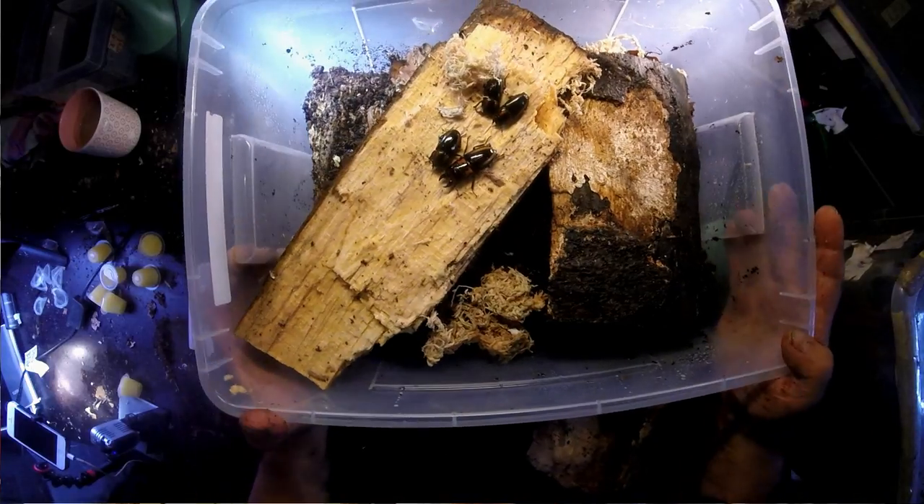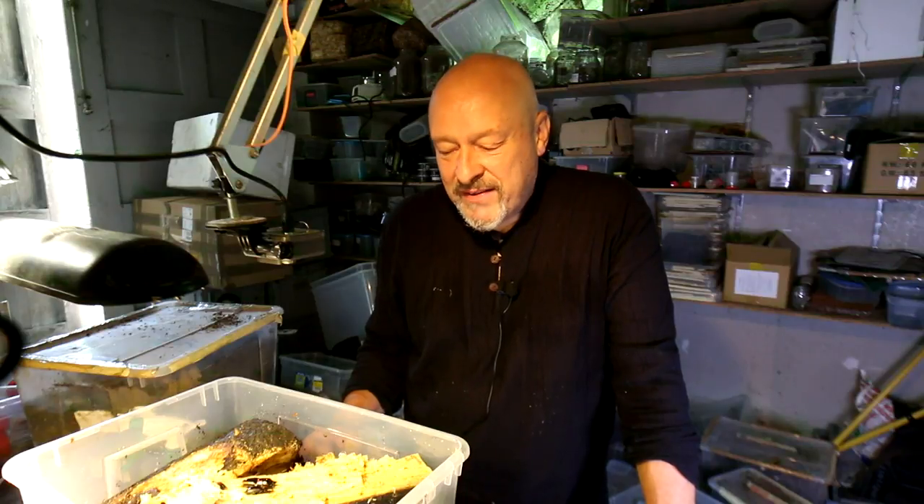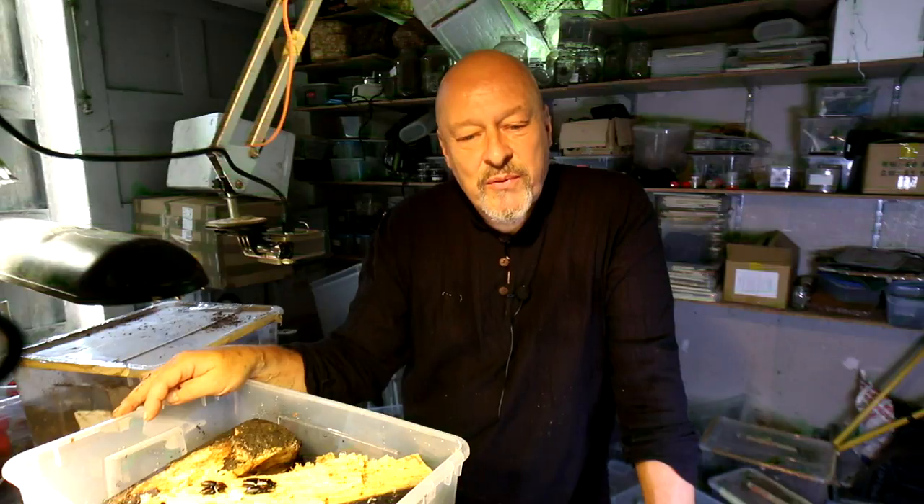So we have a nice group of Hong Kong beetles. Let's see whether we can manage to produce some offspring with them in these boxes. Thanks for watching!